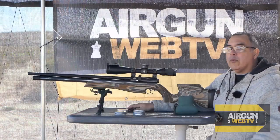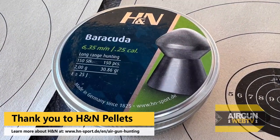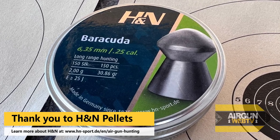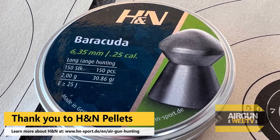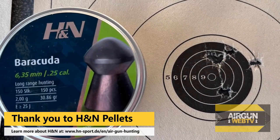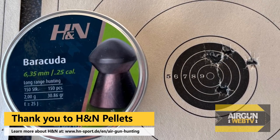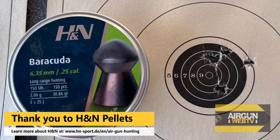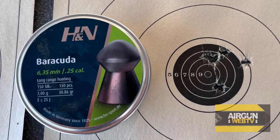Now we go all the way to the top of the scale and we have the Barracudas — they're 30.86 grain, almost 31 grain. They also liked to be at about 750 feet per second. I had to go to fourth power to get that; if I went all the way to the top they were near 800 feet per second and they were also kind of squirrely. But dialing back the power just a little bit, they seemed to become more consistent. And you guys are seeing on the screen some of the best of what we got.